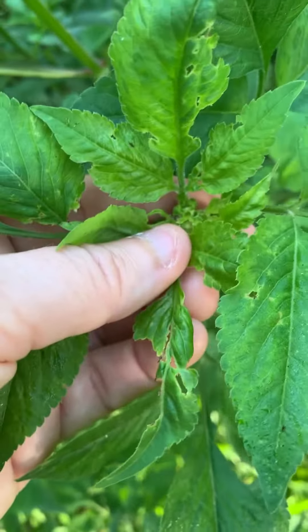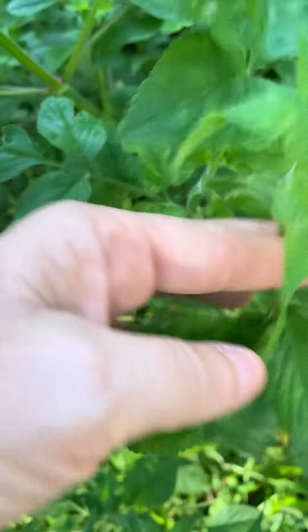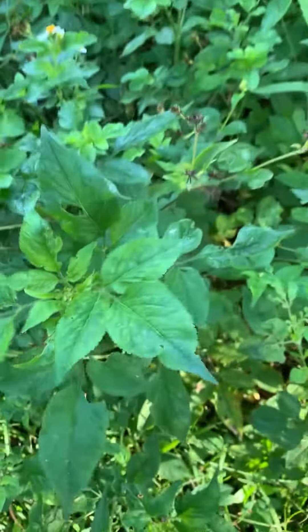And if you look here, you can see there's some insect damage. So I'll probably take the leaves around it that are more intact. And there you go.